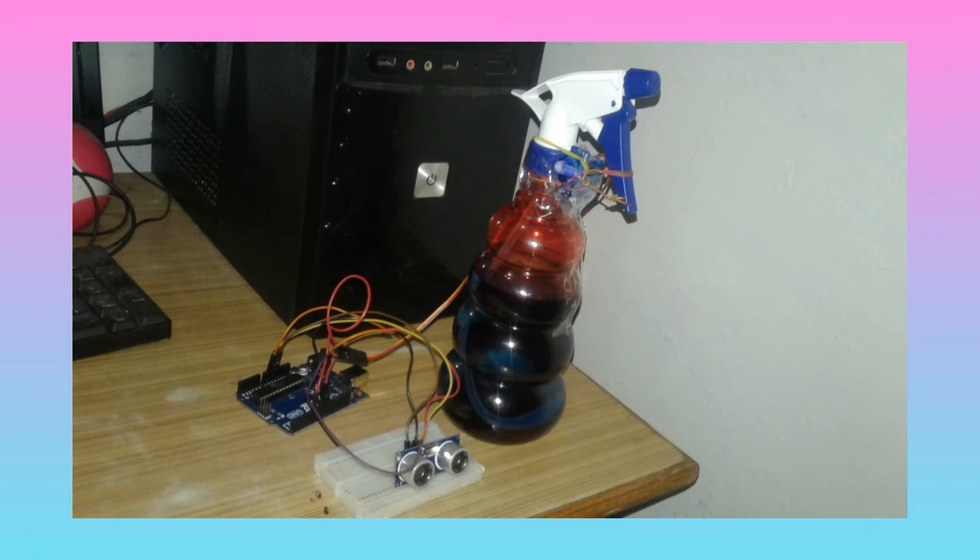In this project I have used one sanitizer bottle, servo motor, ultrasonic sensor, breadboard, jumper wires and Arduino Uno.